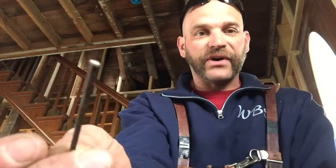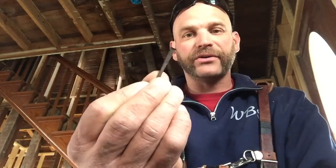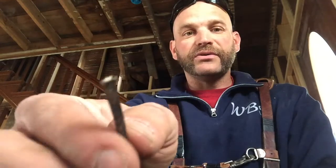As technology came about, they moved to wire nails. So in old houses you can still find cut nails. These were actually the nails that held sheathing boards — the three-quarter inch board to the studs. Those are cut nails.